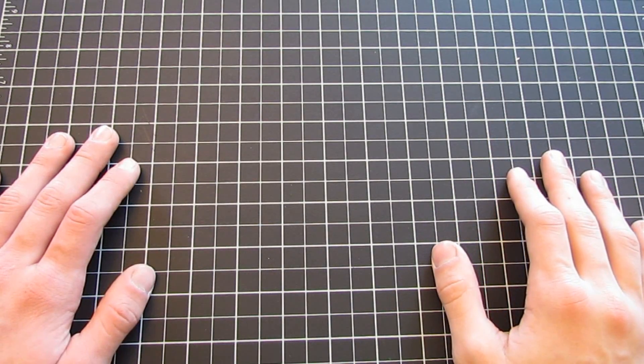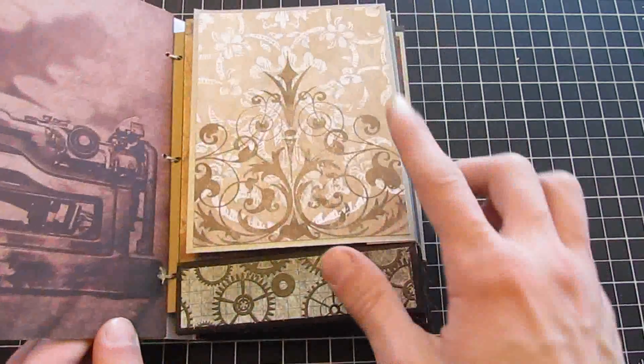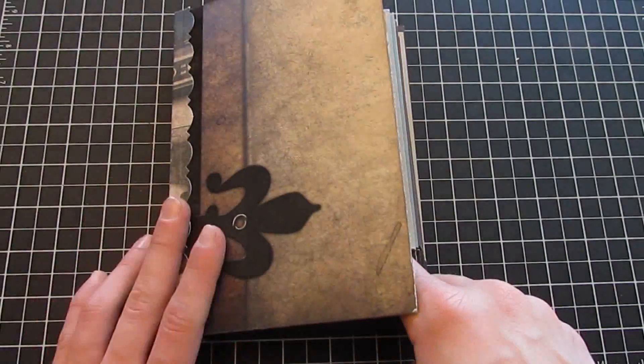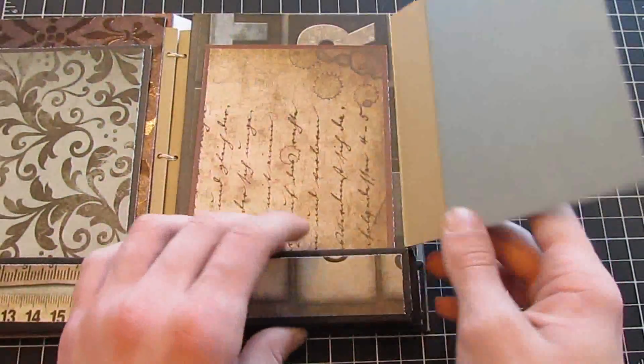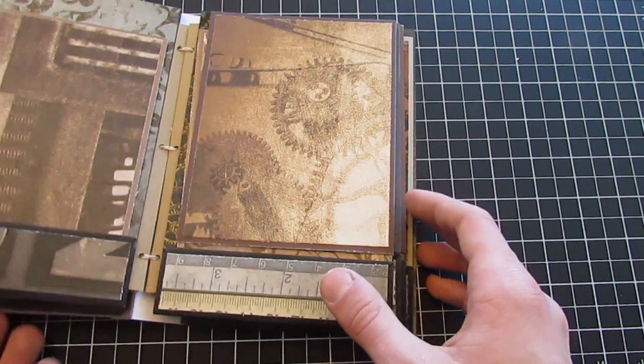Hi guys, it's Drew here at Cardo My Eye and today I'm going to share with you how to create the Father's Day mini album pages for your Father's Day mini book. I'm going to have two parts: one for the pages and one for the construction of the album. All the pages are the same exact concept, so I'm just going to show you how to make one and then you just repeat it for all the other pages.